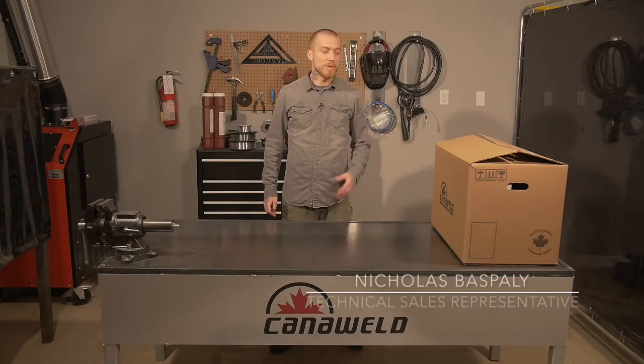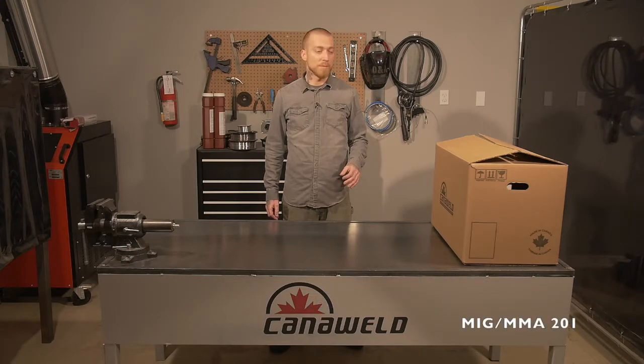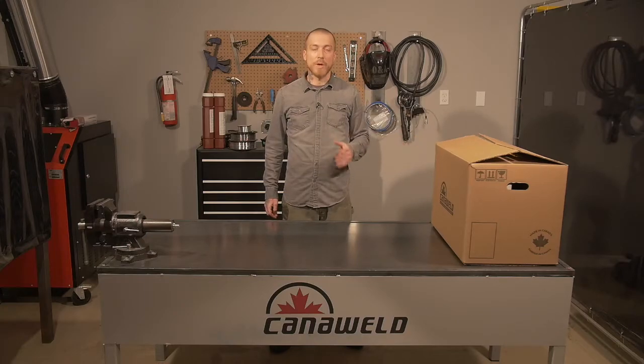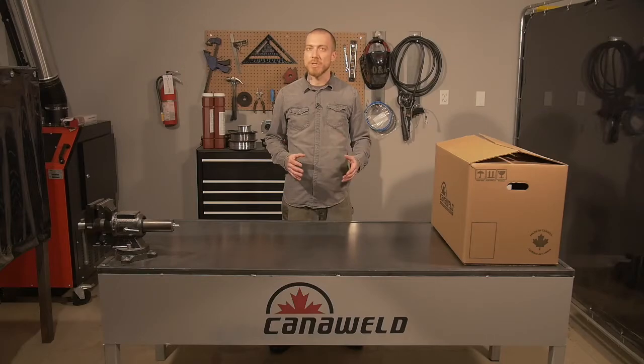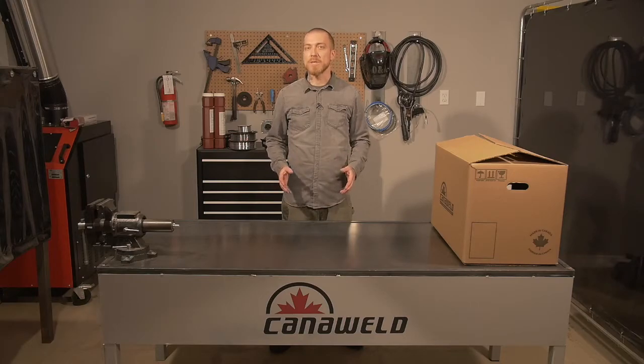Hi, I'm Nicholas Baspley. Today we're going to be talking about the MIG-MMA-201 multi-process machine made by Cannoweld here in Vaughan, Ontario. This is a great little machine. It weighs in at only 32 pounds, so it's light and versatile. We're going to be unboxing one today, taking a look at all the different things that we can do with it, some of the attachments that come along with it, and then later on we're going to do a demo.